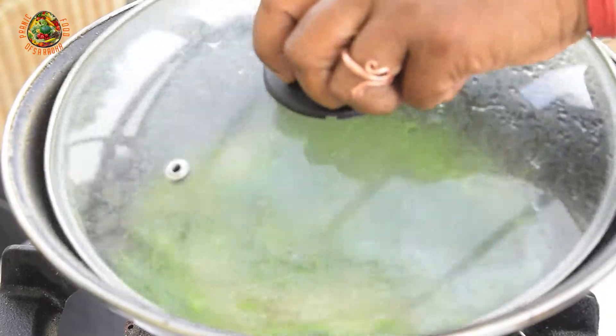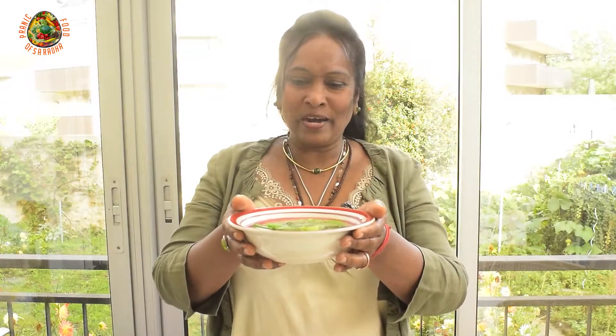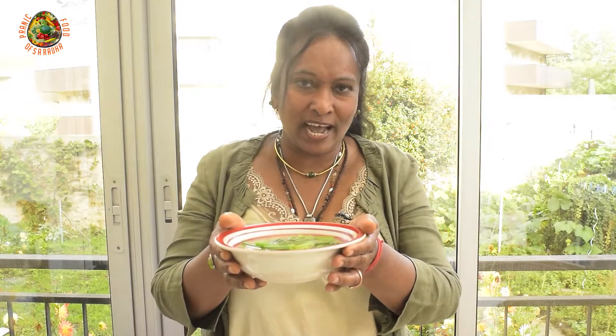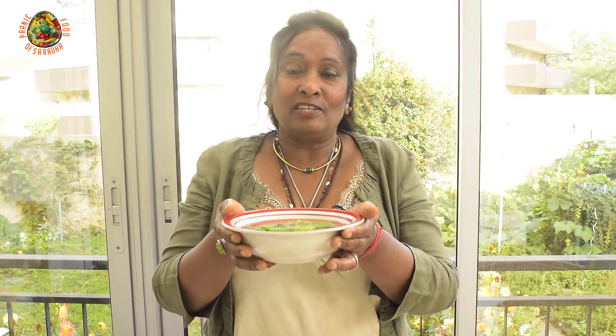So after 3 minutes, the potage is ready to be served. Here is the potage of the chayote stems. It is very healthy and very tasty. You can prepare it for everybody. You can serve it with rice, with some coconut chutney, or with some dal chutney.